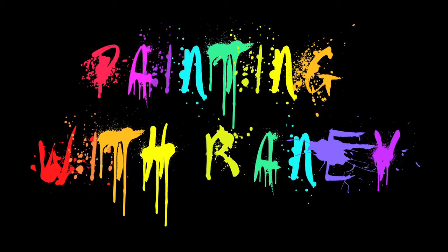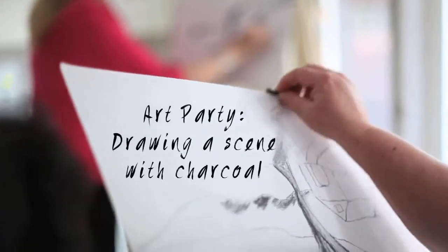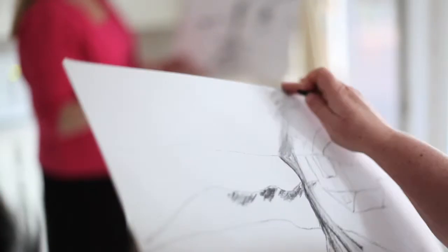Welcome to Painting with Rainey, or as my friends would say, Party with Rainey. Our show, Painting with Rainey, is all about how to unleash the creativity in your own life and how to have fun, enjoy, and be authentic to yourself. And everyone has a streak of creativity in them.